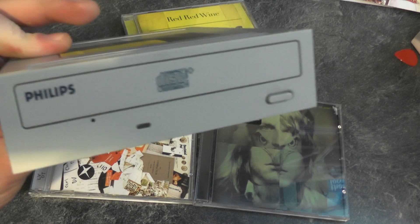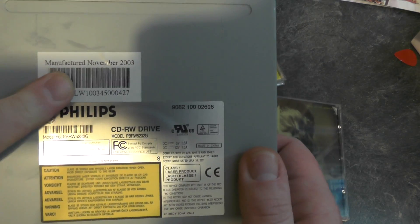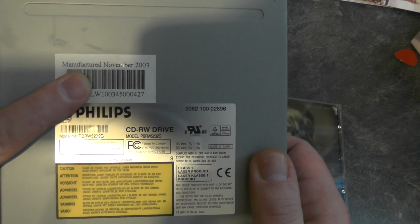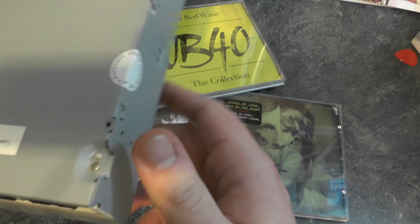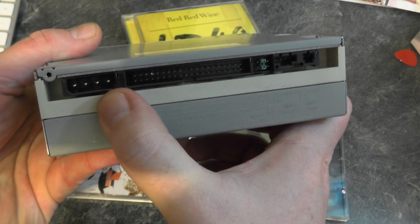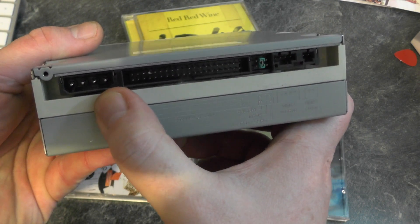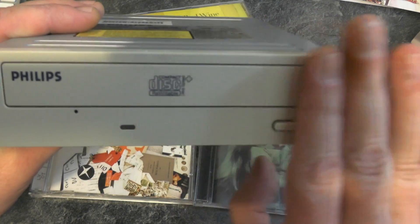So first of all we've got an old Philips CD Writer and as you can see this was actually made in 2003, so it is quite old — 13 years old. It is an IDE connection and we're using the old Molex power connector instead of the SATA power connector. So that's one drive.